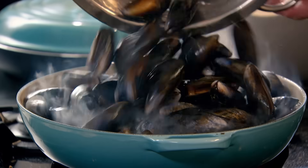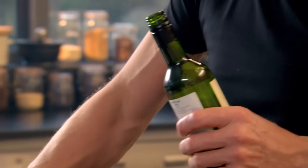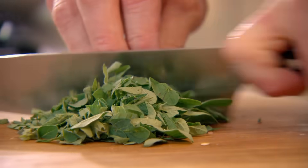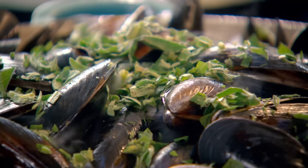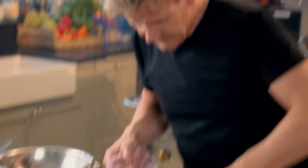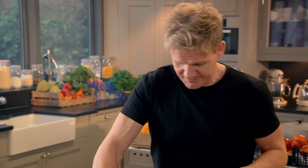Mussels go in. I'm using dry sherry — I think it works better in this recipe than white wine, which is classically used at this stage. Then oregano, finely chopped, stalks and all. Oregano on. Give that a little mix and you'll see those mussels start to open. Lid goes on — you've got to lock in that flavour, lock in that heat.